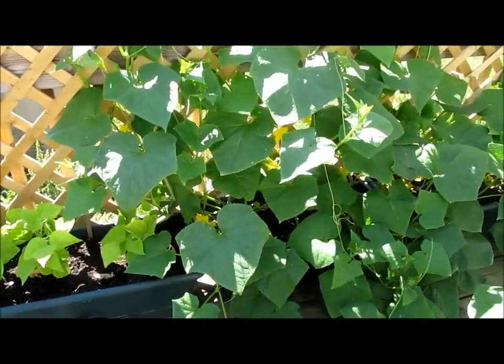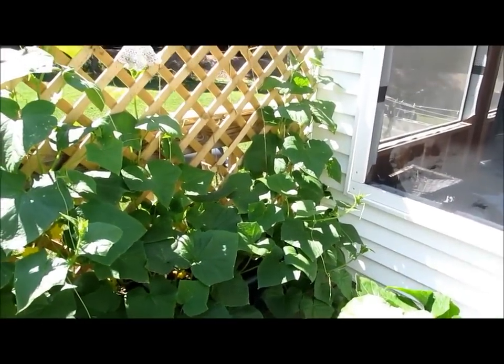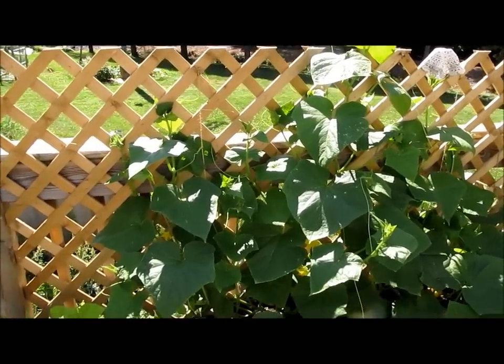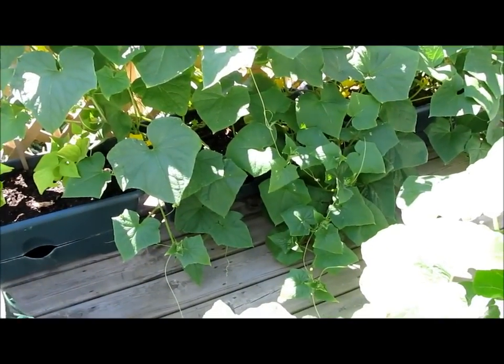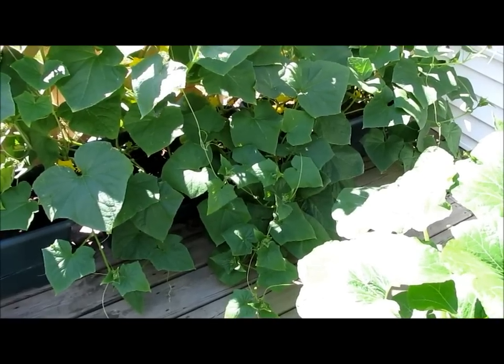Over here I'm growing cucumbers, or pickles actually. We've got a trellis and I'm trying to grow them up, but as you can see they're starting to come down on the deck. So we're doing what we can.